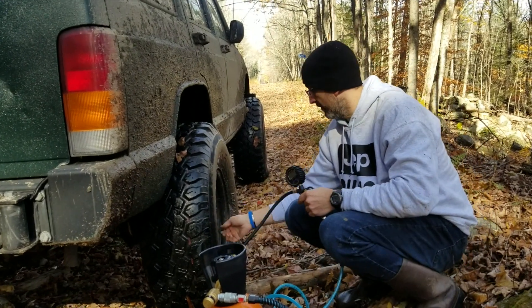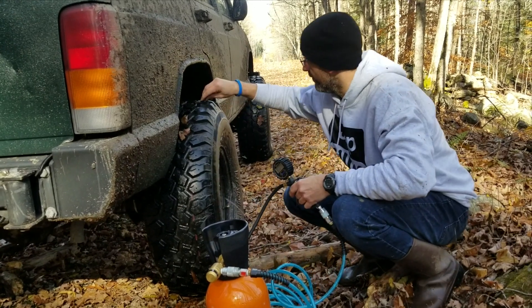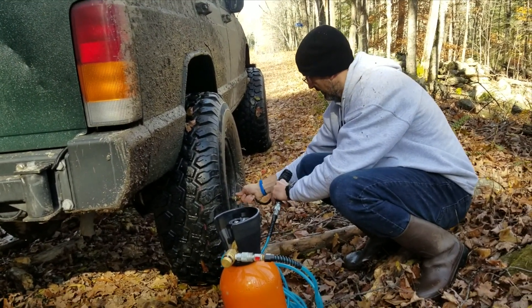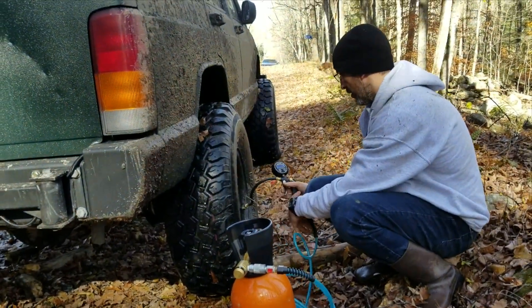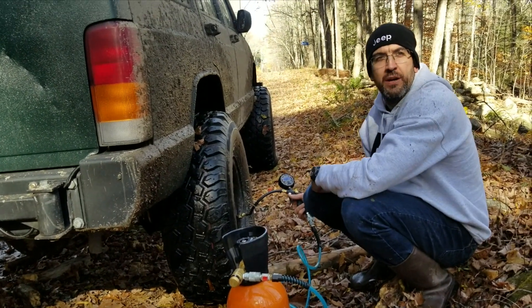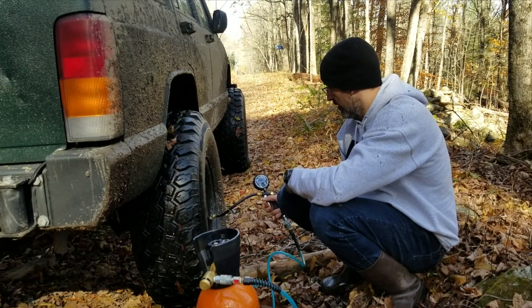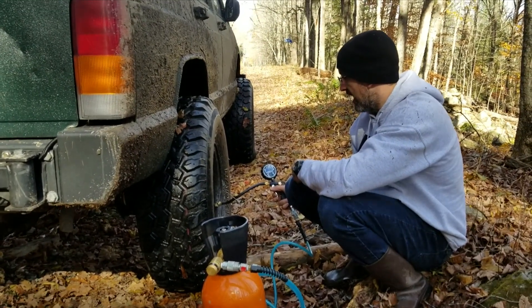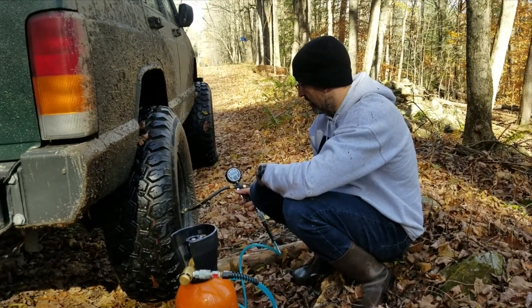It's just like any other tank fill or tire fill. So right now it says I'm at about 13.9 PSI — I must have aired down when the tires were still hot. Putting in about 107 PSI, 108 PSI right now. I'm at 16 PSI.